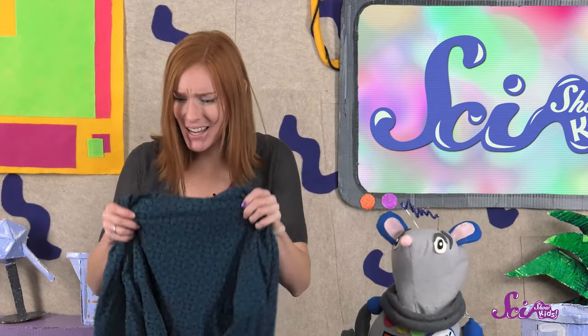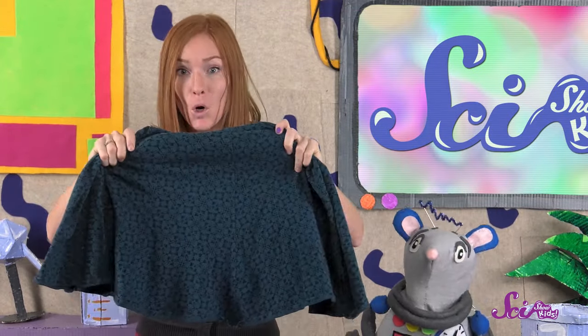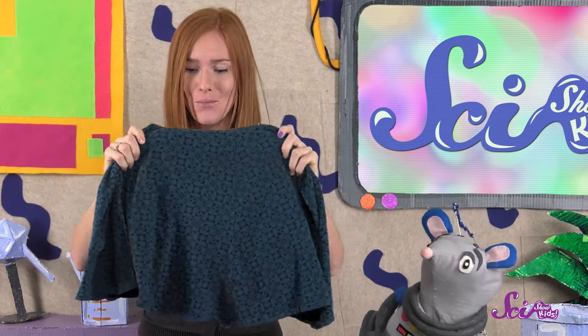The top layer of skin is kind of like a piece of cloth. When it's pulled tight, it's not wrinkled. But when it relaxes, it gets wrinkly. So that's how your fingers get wrinkly.